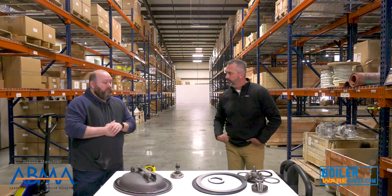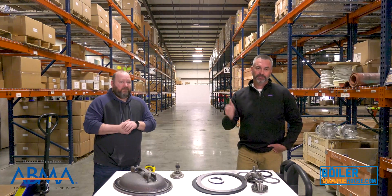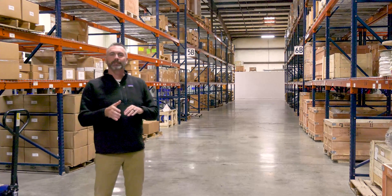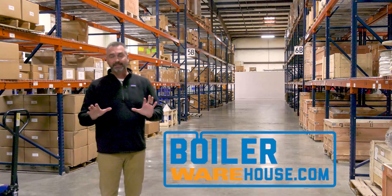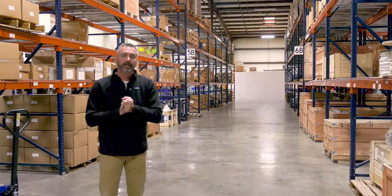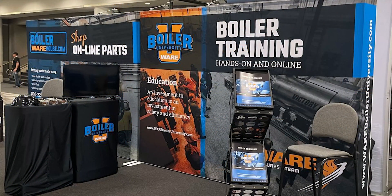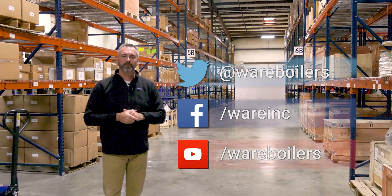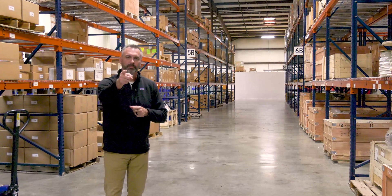If you want to know about gaskets, Brian's the guy to call — we'll see you next time on The Boiling Point. You can check out all of the gaskets on BoilerWarehouse.com, a great place to get all your parts for your boiler room. Awesome to see everybody at Boiler 2022 — if you came by the booth, great to see you, and hope to see you in two years. Like us on Facebook, follow us on Twitter, subscribe to our YouTube channel, and share those videos. See you next time on The Boiling Point.